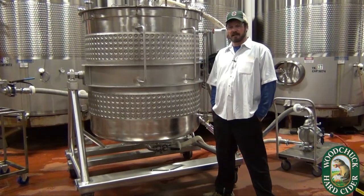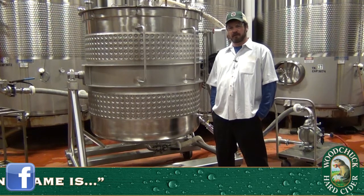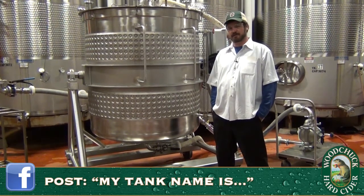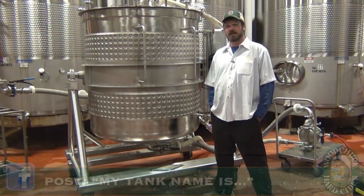In closing, we'd like to thank you for your time and open up an opportunity to all of our fans out there who see this video to send in your thoughts on a clever name for this vessel, so I don't have to call it an Innovation Extraction Tank anymore. Cheers!